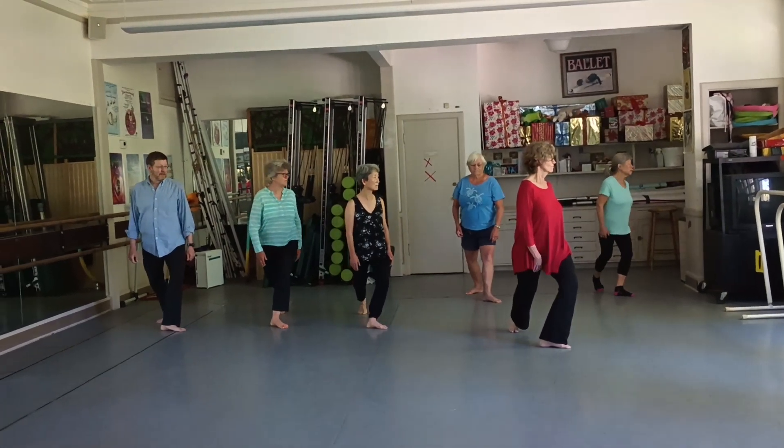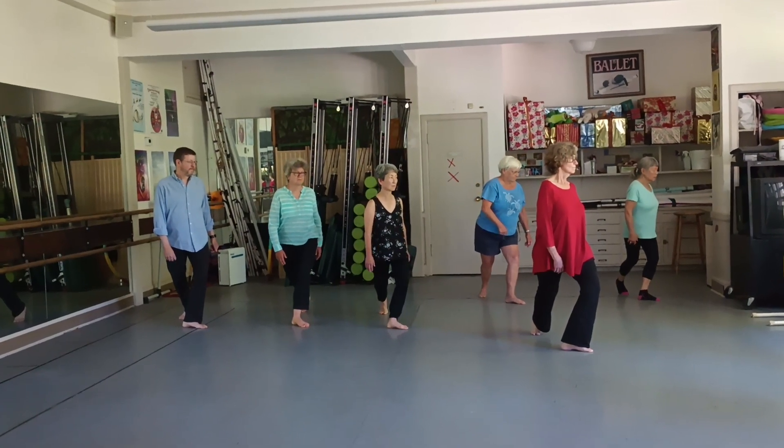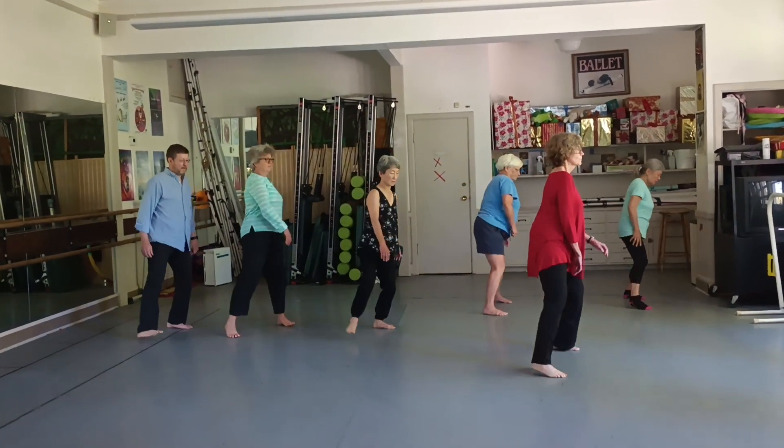Twist the waist, twist at the diaphragm. And now you're gonna swing the leg through to a horse — swing it straight through. Hook step, horse.